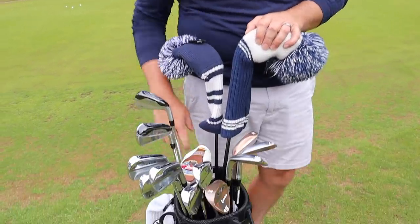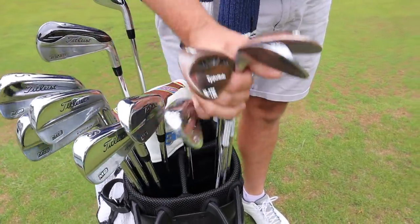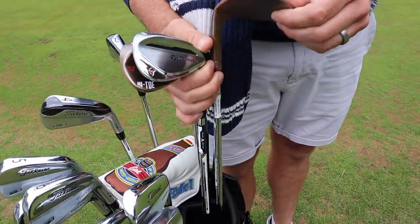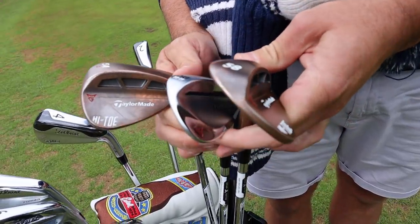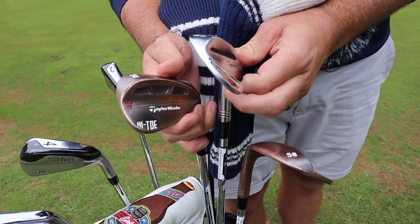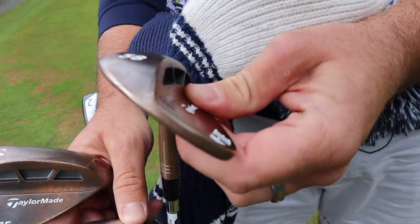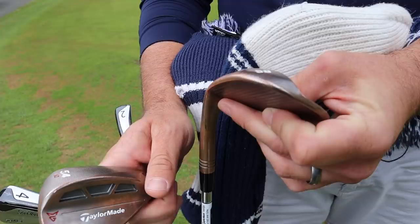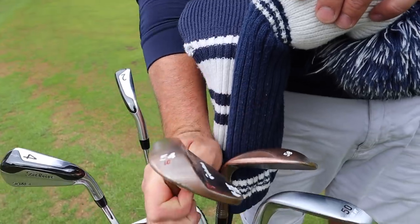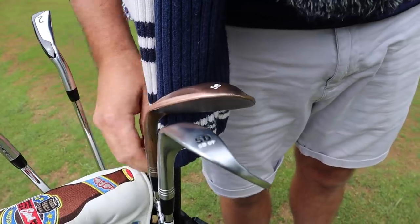Starting with the wedges, James has recently changed and now carries a 50, 54, and 58-degree — all TaylorMade. The 58 and 54 are the High Toe versions, while the 50 is the Milled Grind 2. The 50 has the ATV — all terrain — grind, which is versatile with 10 degrees of bounce. The 54 has nine degrees of bounce, and the 58 also nine degrees of bounce. James literally bought these off the shelf without a fitting.